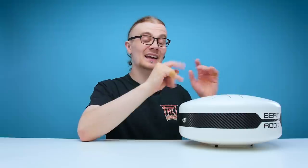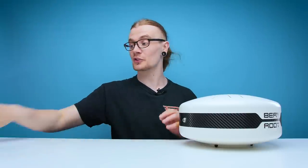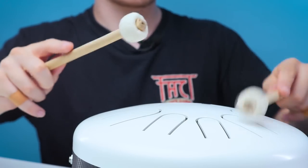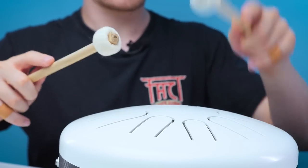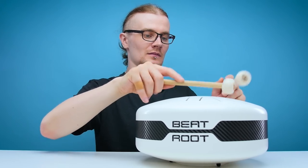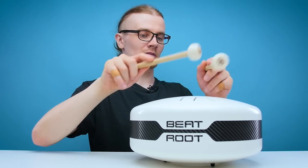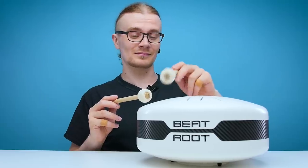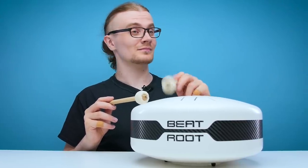The first one we're going to try is the happy scale, which requires no magnets and that is the major scale. I'm going to use the drumsticks instead of my hands because you get a much louder noise with the drumsticks. It's just a beautiful sound, isn't it? I can never get tired of a tongue drum.